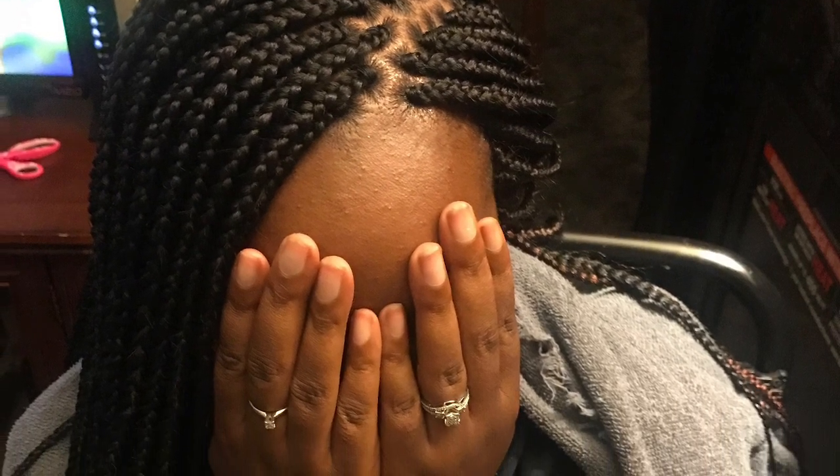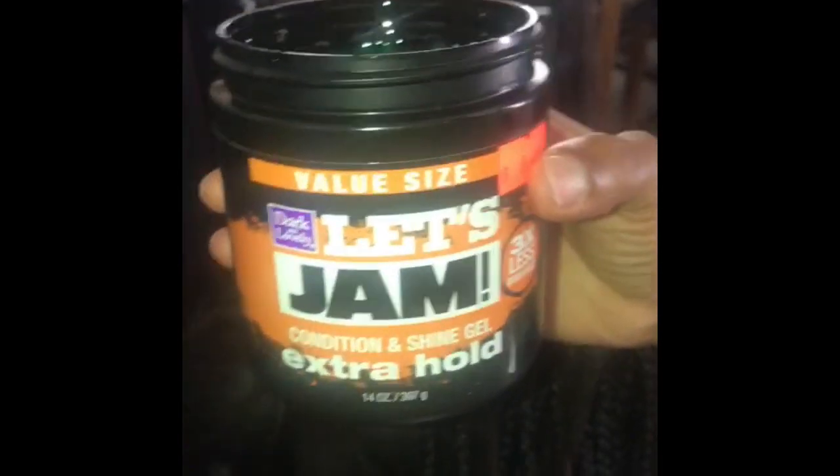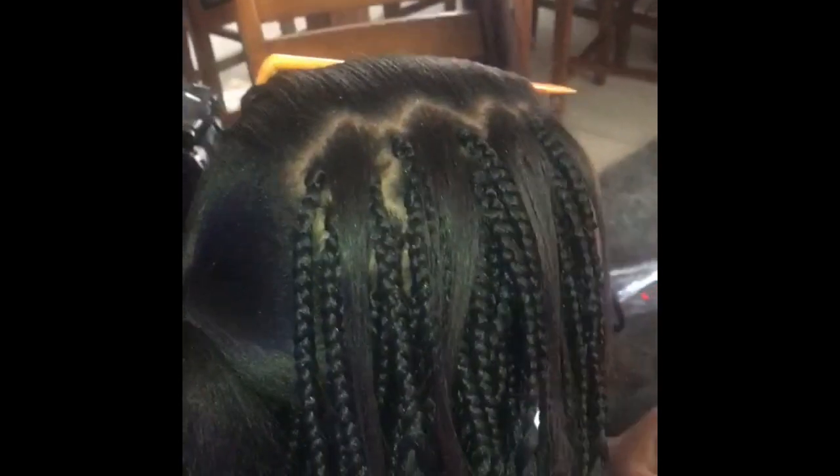Hi guys, welcome to my channel. Today I'm going to show you guys how I do my small triangular braids — more like diamond part braids. I'm using a rat tail comb to make my parts, and I also use jam. It really holds the hair together and it helps me have a better grip on the hair.